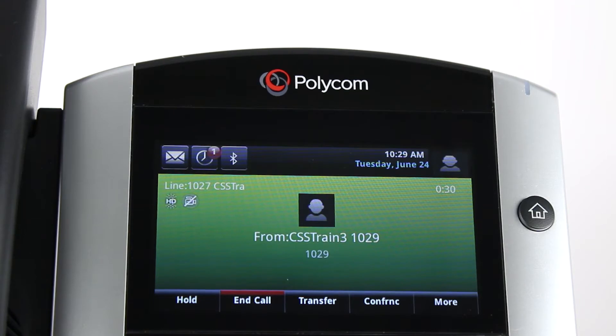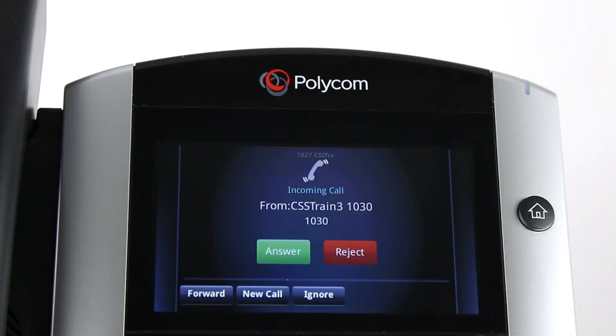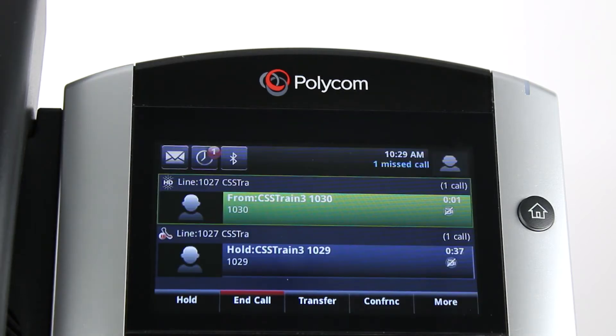When you are on a call and a new call comes in, the answer screen will appear. Ask your caller to hold. Touch the answer soft key on the screen to connect with the new call. Your previous call will be automatically placed on hold. Now you can see both calls on the screen of your phone.